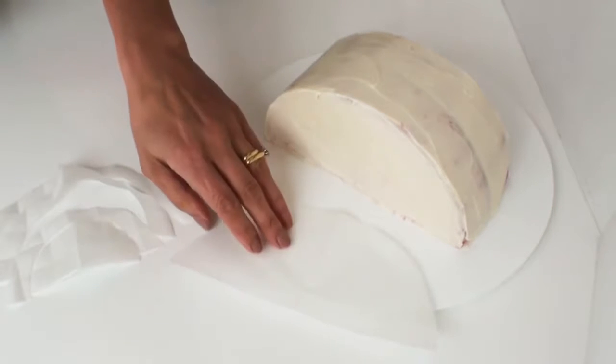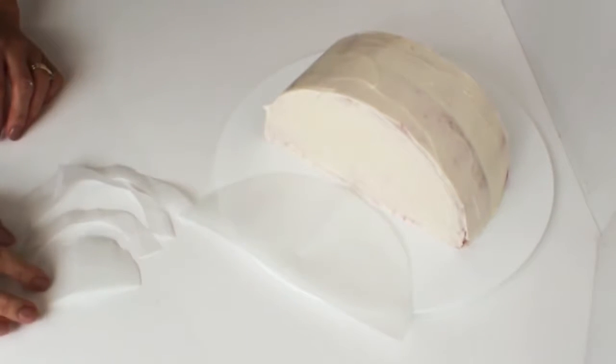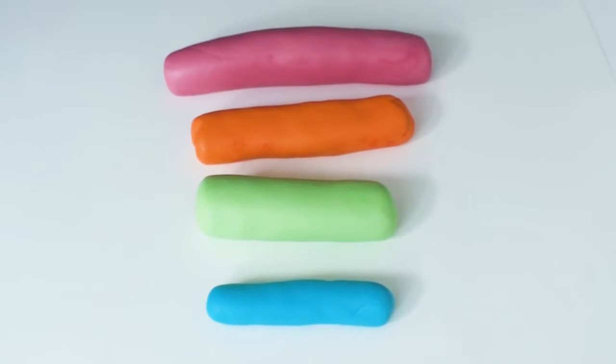I've made a simple template for the rainbow using some parchment paper and cut out the semicircles, as this is going to make it a lot easier to get the correct sizing of each strip of the fondant. Here are all the bright colours we're going to use to decorate Rainbow Bite with.